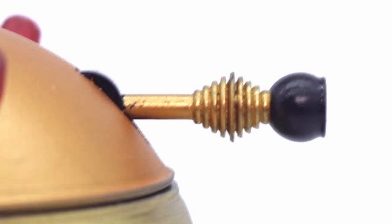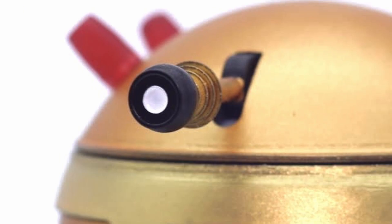The eyestalk is also very reminiscent of the 60s counterpart with all the rings going down the eyestalk, with a black glossy bulb at the end with the pupil being white.